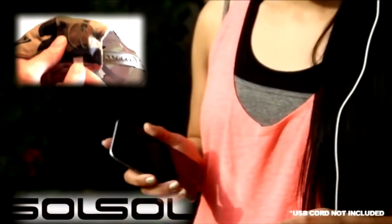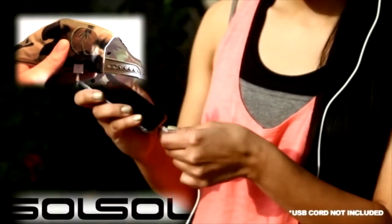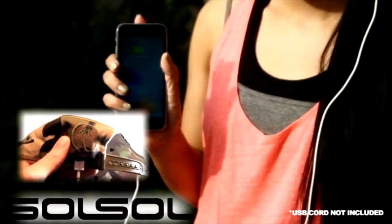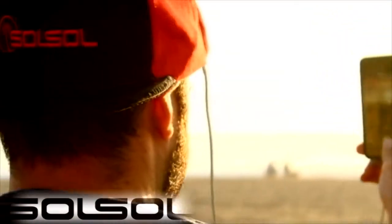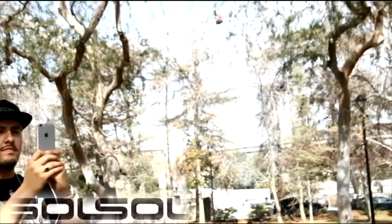Simply connect to the hat using your phone's very own USB extension, walk into the sun and watch it charge. The Sol Sol Hat solar brim catches the sun's light and sends that energy to our regulator which directly charges devices with 5 volt charging capabilities. No batteries involved.